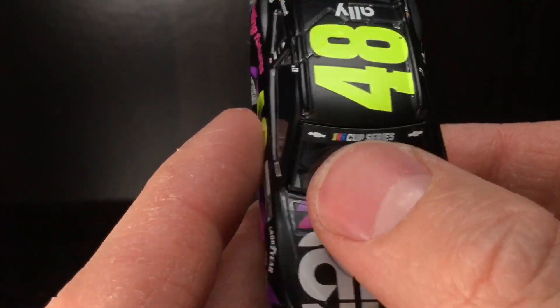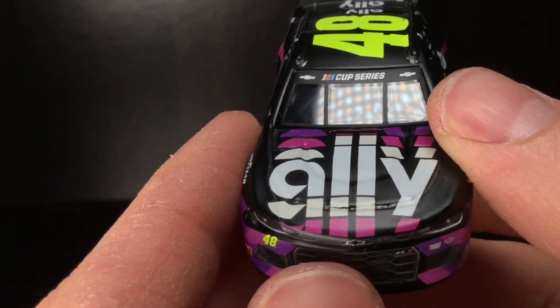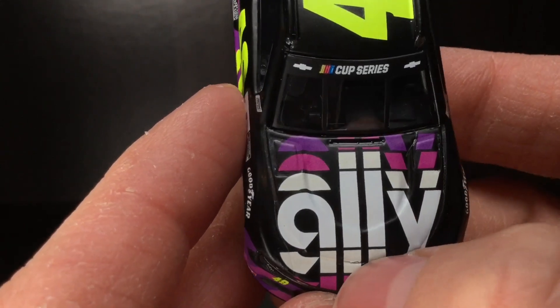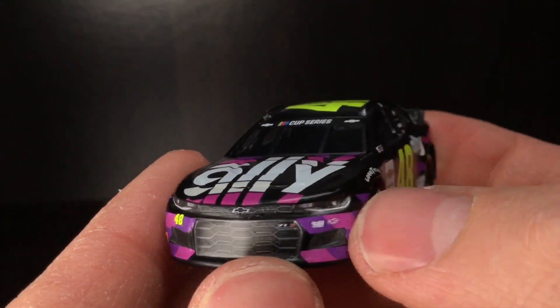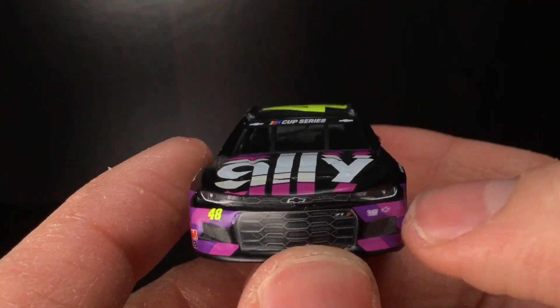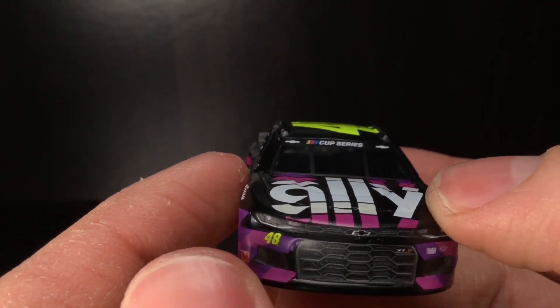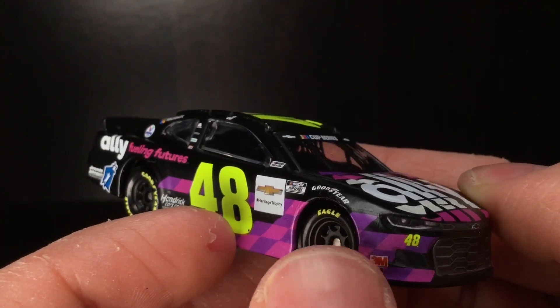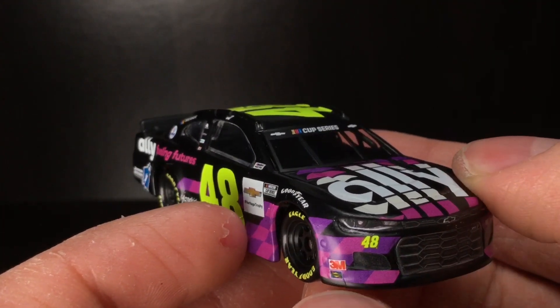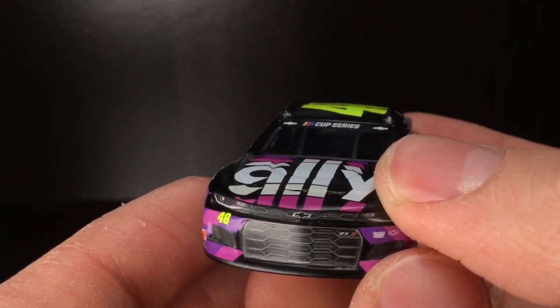It's got the Cup Series logo right there. Got the Chevrolet bow ties. There's a little bit of some decal cracking there. You got the Chevrolet front bow tie there. This headlight's screwed up — holy crap, this thing's low. This one looked pretty good, honestly. Got the Dayglow 48 right there. Got some air bubbles there. Gotta love that. Got the Sunoco decal there. Very, very sharp.